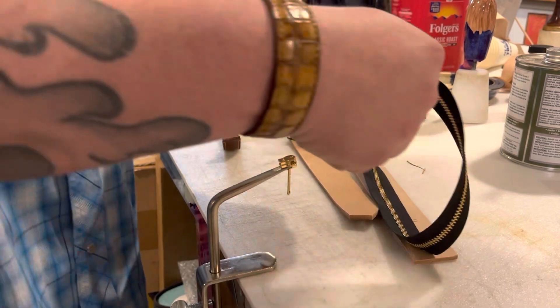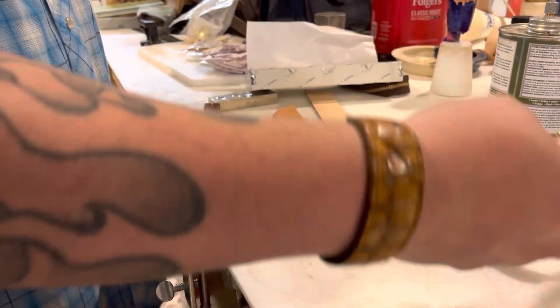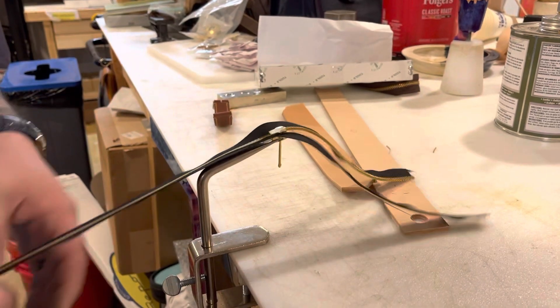Because if you've ever built a zipper, you know that you kind of need three hands to do it. So I'm going to pull my zipper apart here, and all you got to do is work one side in, then work the other side in, pull them together, and there you go.